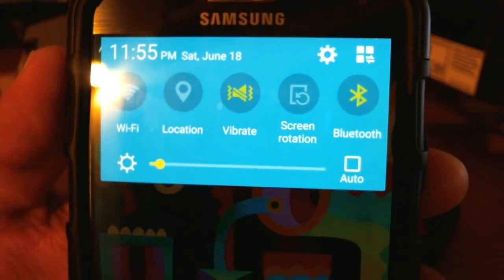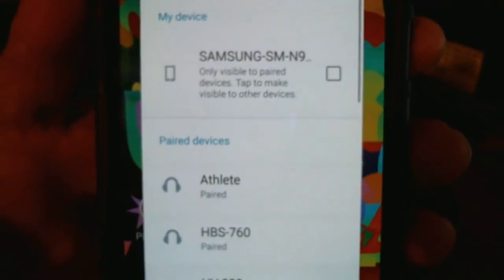First, you want to turn on the Bluetooth settings on your phone before you do anything else. Go ahead and enable it. On the Samsung, when this part comes on, don't hit scan yet — set it down for now.